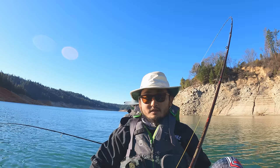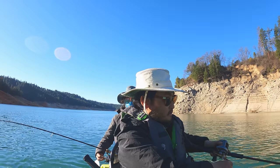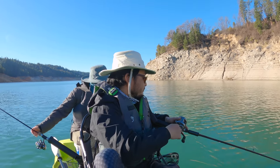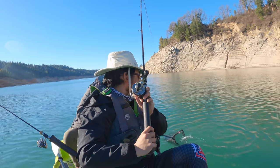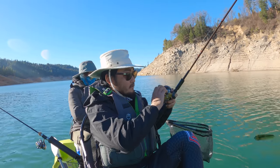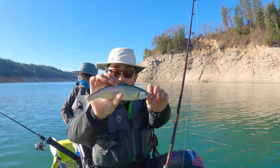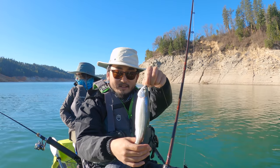Got one — pretty sure I got one! Get the net ready. Yeah, there it is — got him! Nice, you got the first one! There it is guys, a little kokanee — first kokanee of the day, the first landed one. Little guy, huh?